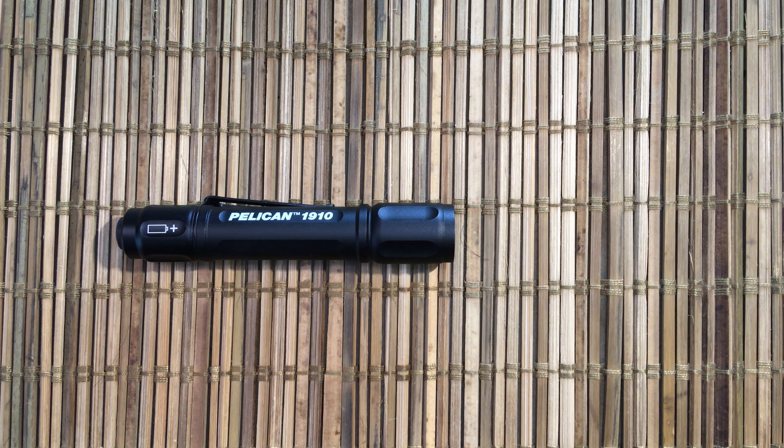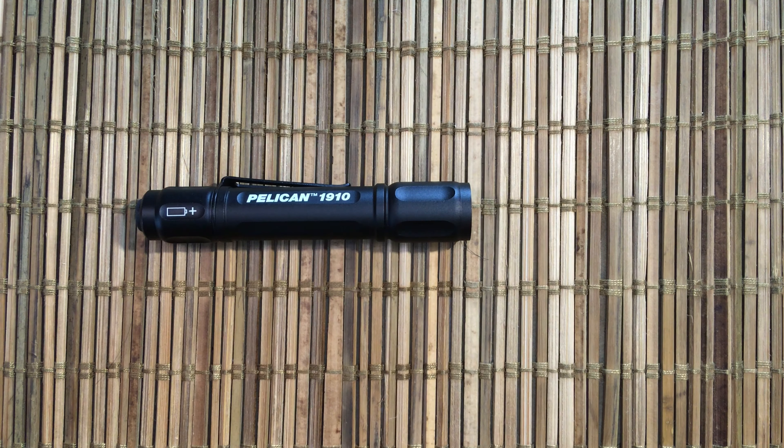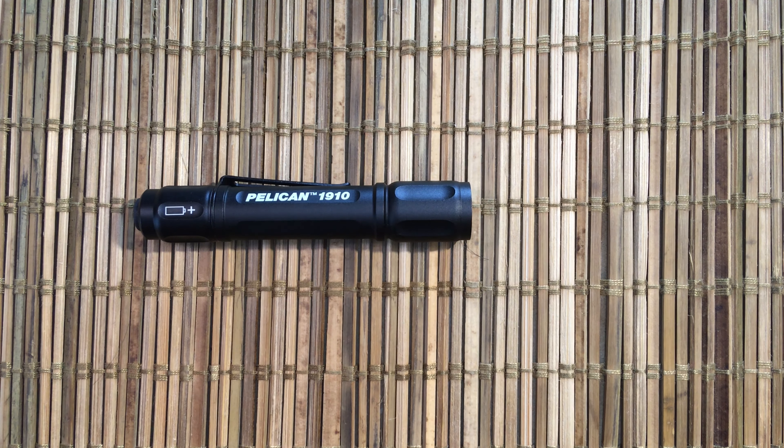Welcome to Shortcut Reviews where we get right to the point. Today we're going to look at the Pelican 1910 — it's a triple-A style flashlight, single cell.